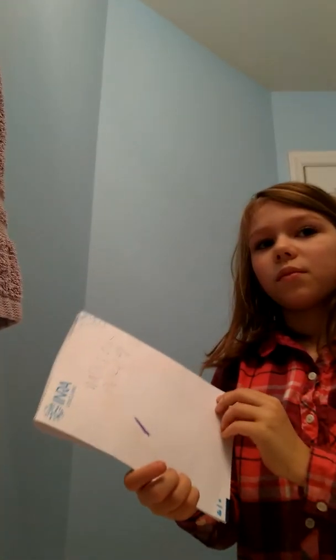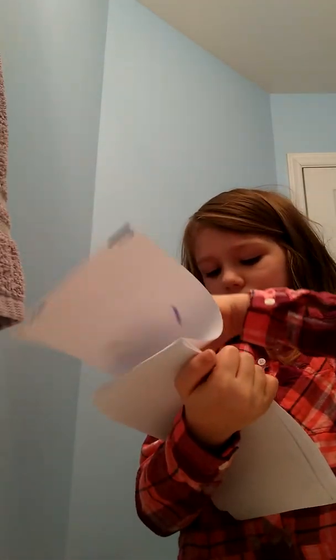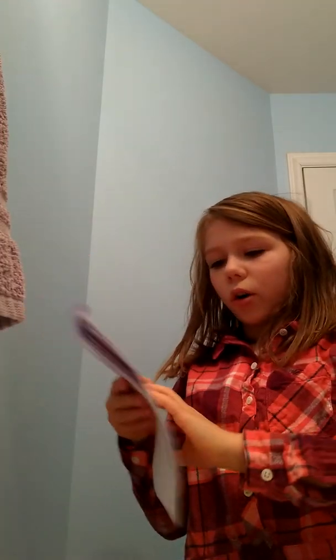It totally washes out perfectly, and if you wash it out by yourself it kind of gets on your hands — the color gets on your hands. Red hair might work.